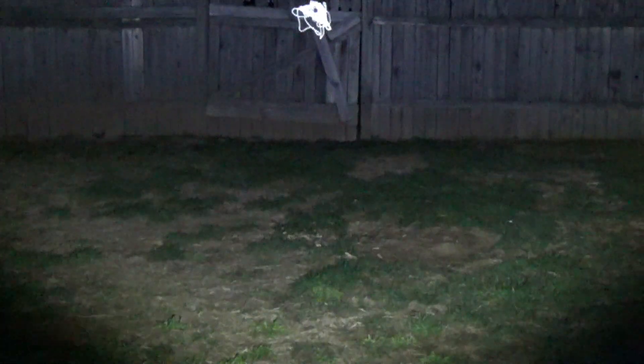Now we're going to strobes — this is quick strobe, and the camera's not focusing on anything right now. Let's go to the SOS. The camera actually focused. It has time to focus on the dashes, not on the dots.